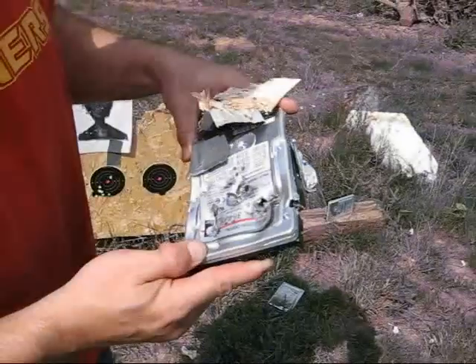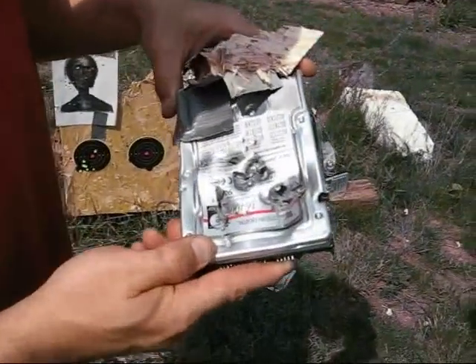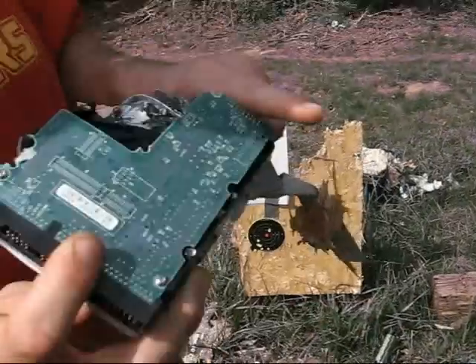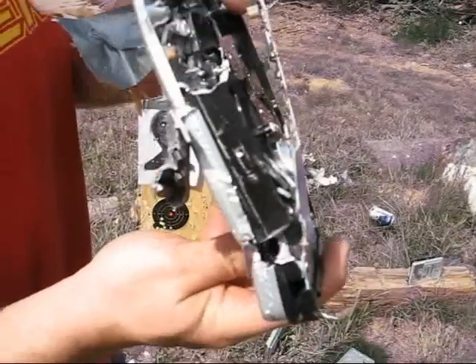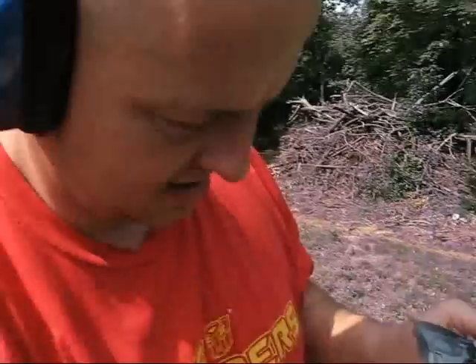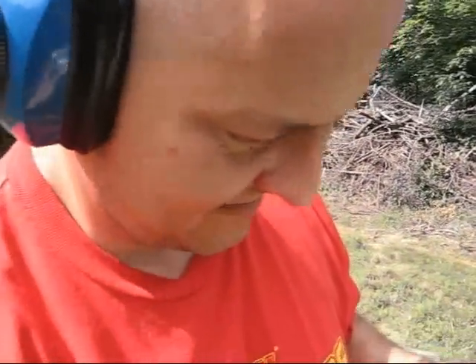This is what 15 to 22 bullets will do if you fire them all at once. It's pretty well warped, and I'm pretty sure it's never going to read data again. But for efficient data removal, you'd recommend something a little bit higher caliber. Yeah, I'd recommend something in the .30-06.